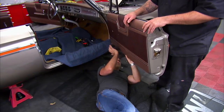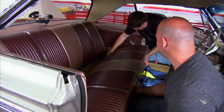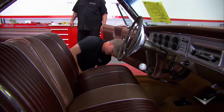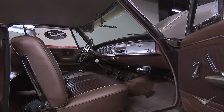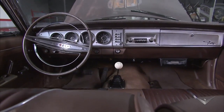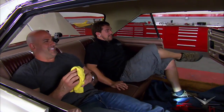Inside the car, reproduction door panels and various pieces from Legendary Auto Interiors have been painted to match the seats. The front and rear seats were perfect, so we decided that we would reuse them — which is something we don't normally do, but they were in exceptional condition. So it's an absolute perfect match inside; it doesn't look like anything's been touched. It's all original. These are really, really soft seats. These are nice.